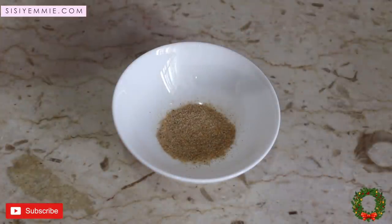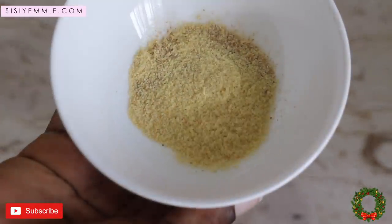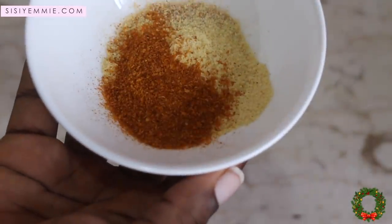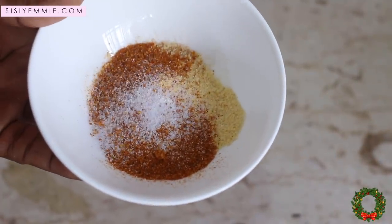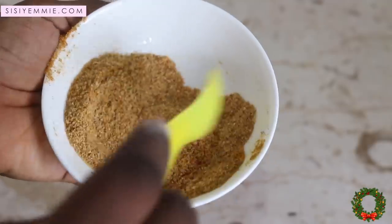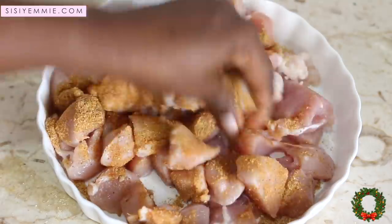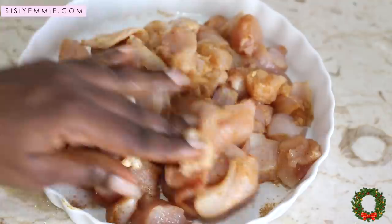For the marinade, you can use anything you like. I'm using ginger, garlic powder, chicken seasoning, a bit of salt, some blended pepper, and just a bit of soy sauce — I like it, but you can skip it. Like I said, customize this however you like with your favorite spices. Add your spices to the chicken, mix together, and put it in the fridge for at least 30 minutes so the flavors can get into the chicken.